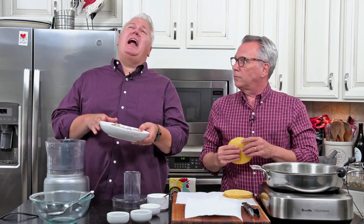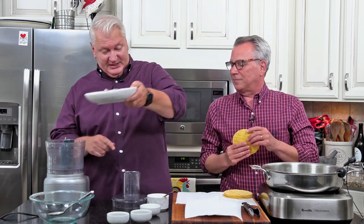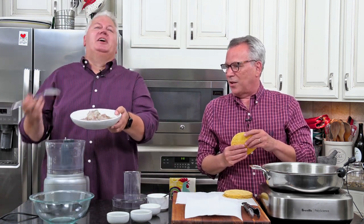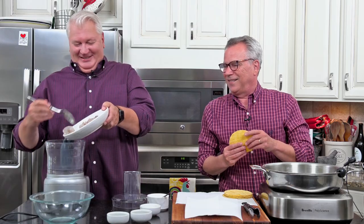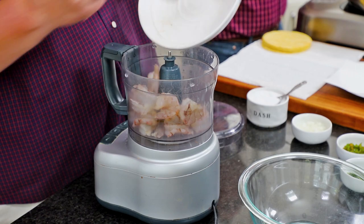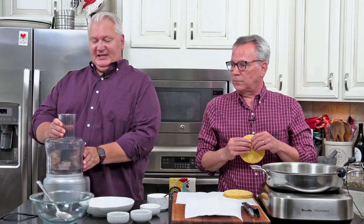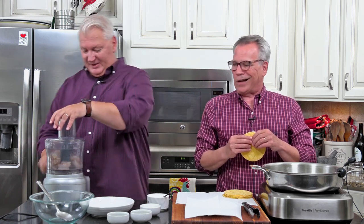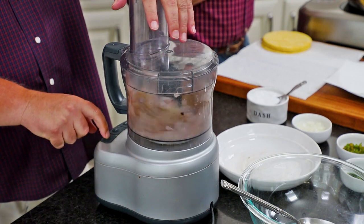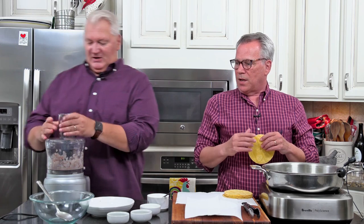We've got a pound of extra large shrimp that has been de-veined and de-shelled. If you don't have a food processor you can do this with just a knife — we're just going to chop these up, give it a rough chop. Just five or six pulses. Perfect.